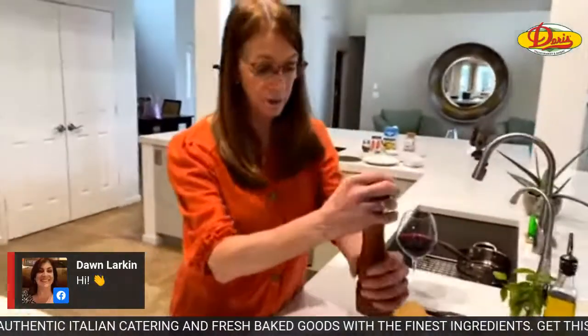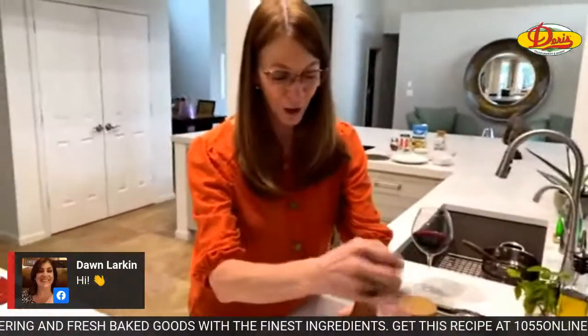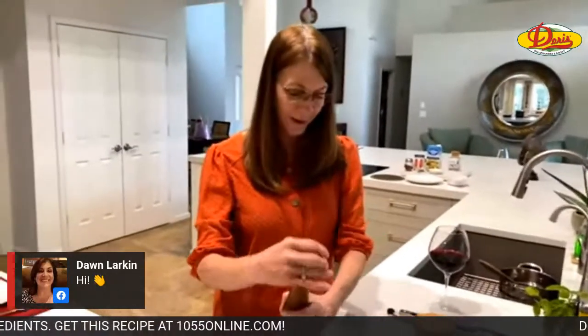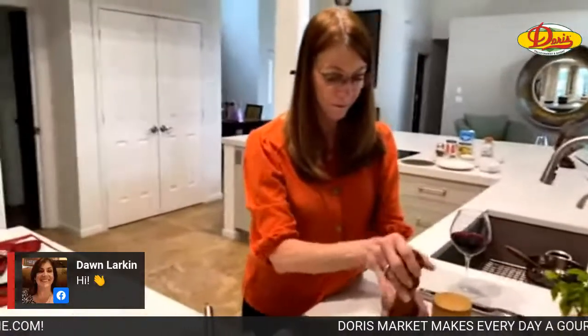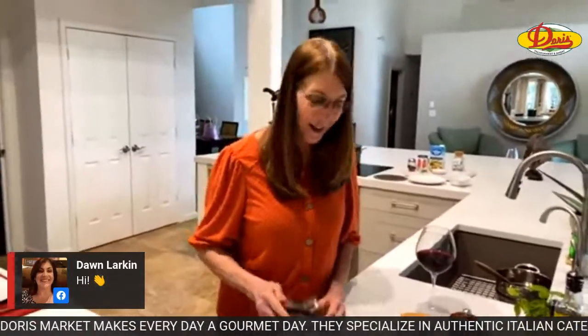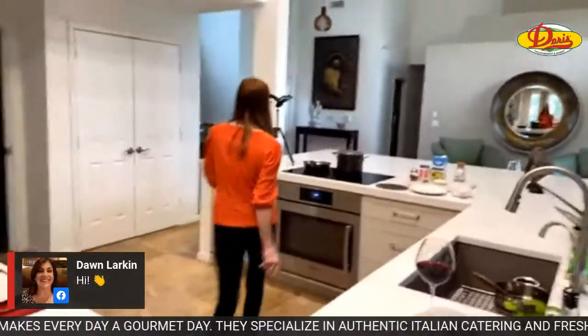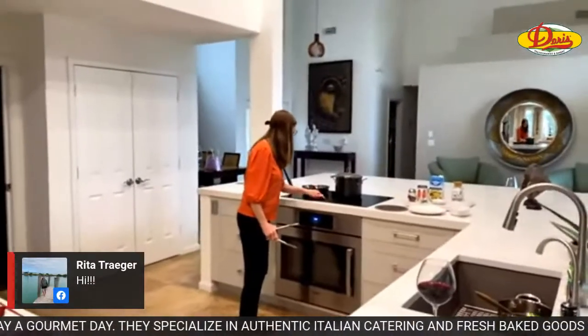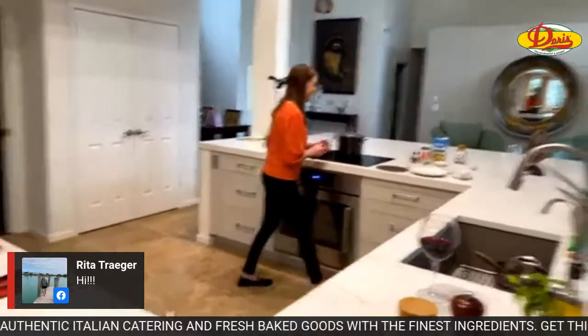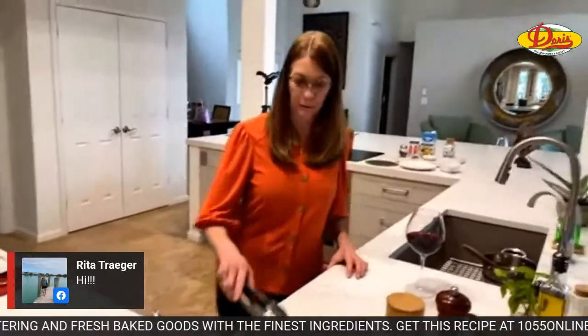Hi Curtis, how are you? Do you like sea bass? You aren't a big fish person, are you? No. Okay, well then I'm not going to bring you any tomorrow. Hi Don. Hi Karen. Yes, it's Wednesday - we're cooking today, Karen, because I'm playing in a golf tournament tomorrow. Someone thinks they're important and has to play golf. I was invited to play in a golf tournament.